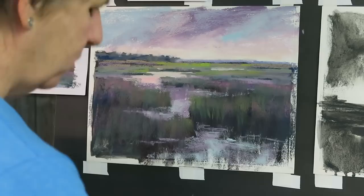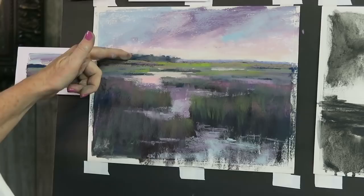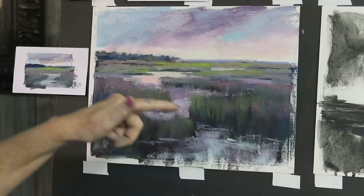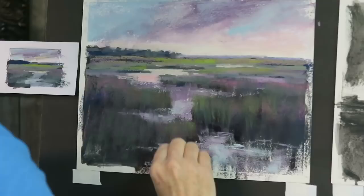I want to make this feel like it's further back, but right now they're both about the same value. I could lighten this, but I could also darken this one. So I'm going to take that Terry Ludwig eggplant that's in this set - you can see how dark it is - and add a few bits and pieces of it in the foreground area. I can also use it for some of these bits of grass coming up out of the water, so it's actually the perfect color and value to create that feeling of high tide.